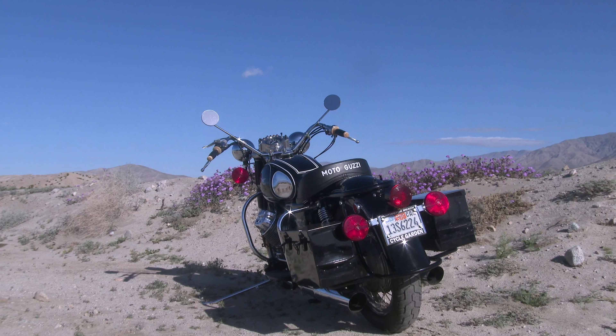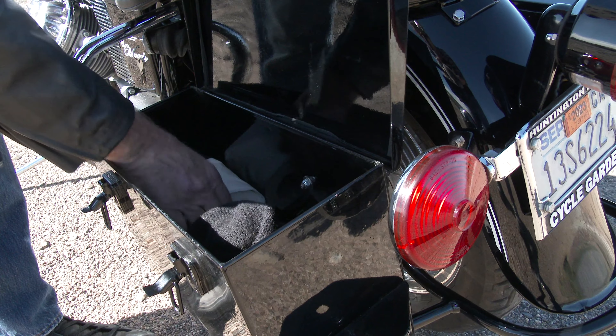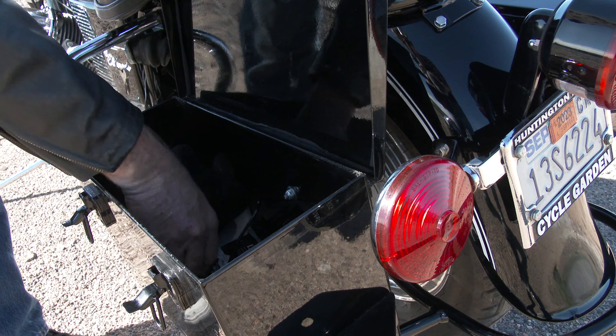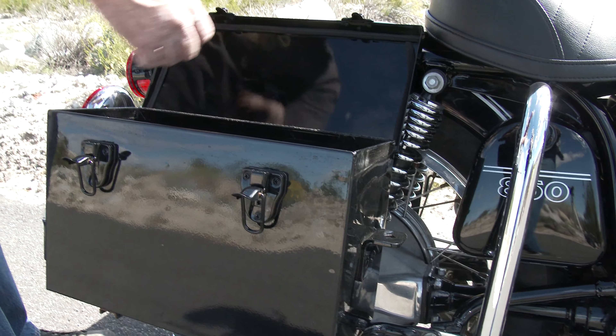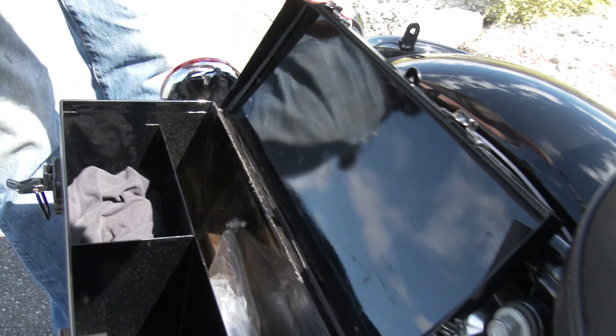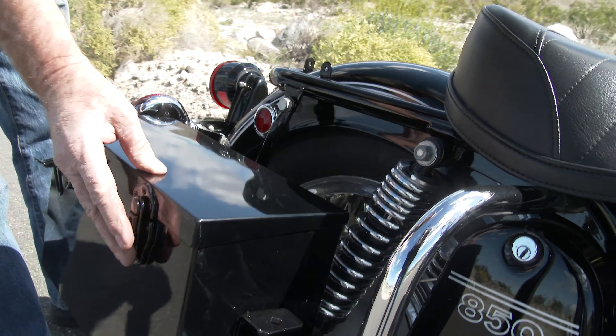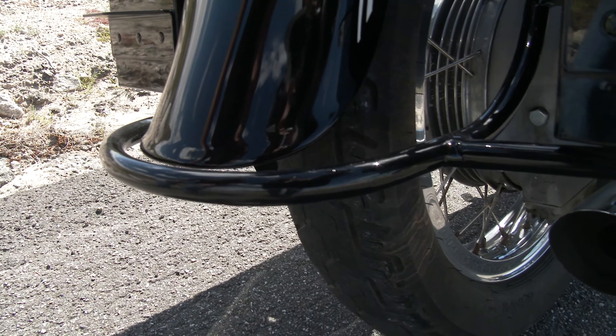So it's about a 10-year-old restoration. We did this for Jim — it's a full restoration. It's got the police saddlebags. I've got a buddy of mine in the Midwest that makes these for us. We get them in bare metal, we powder coat them, and these are an exact copy of the police metal bags.